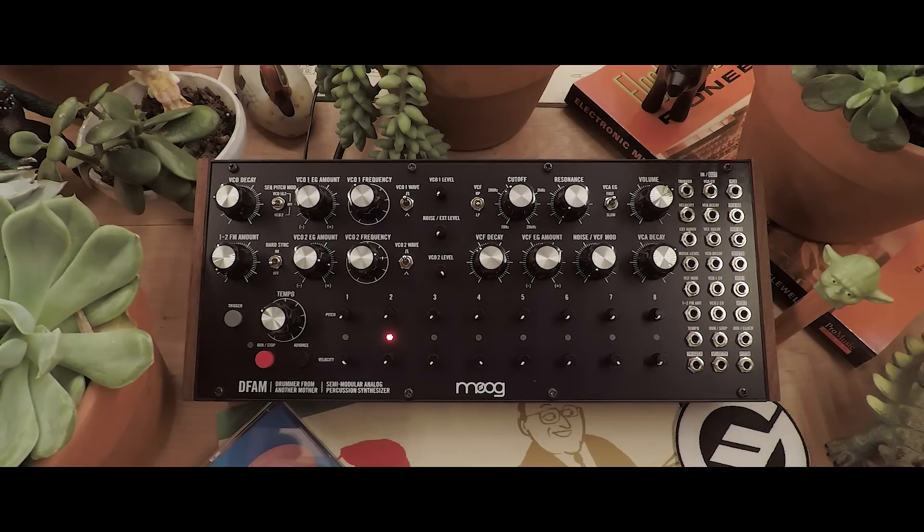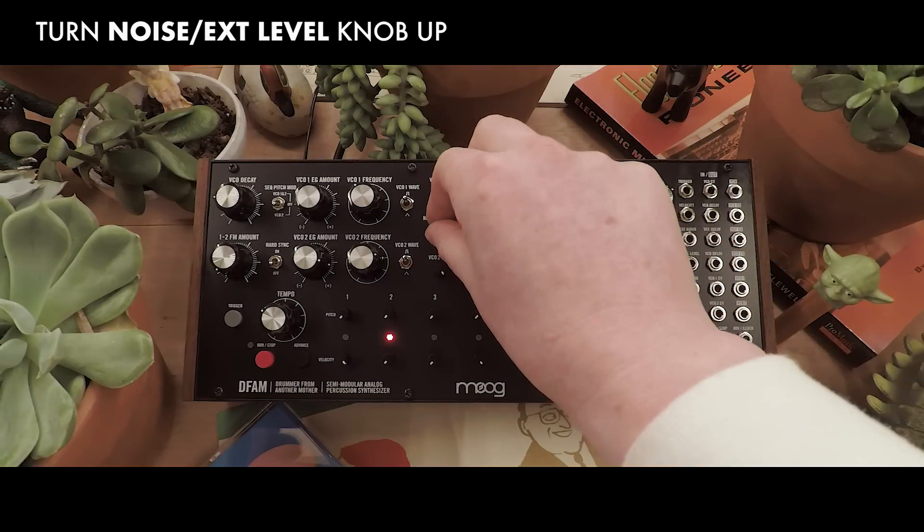Let's work on our snare. We're going to take advantage of the noise generator in the DFAM to be our snare drum. We'll turn it up a little bit for now.